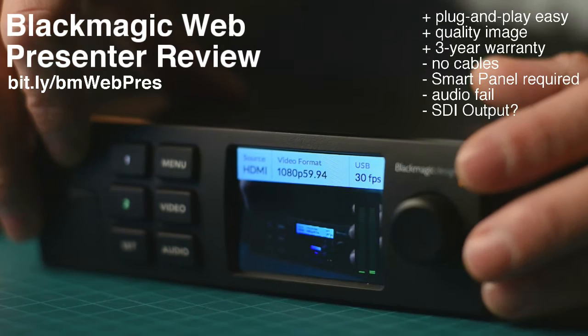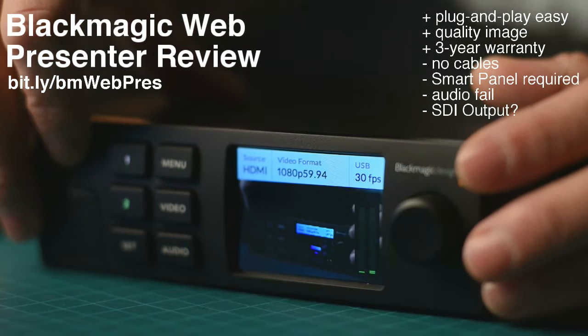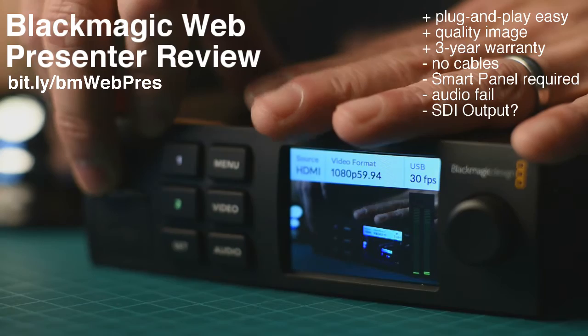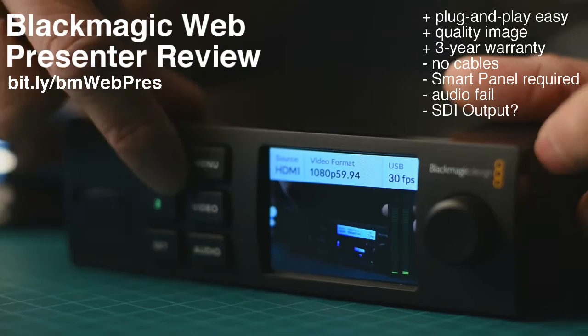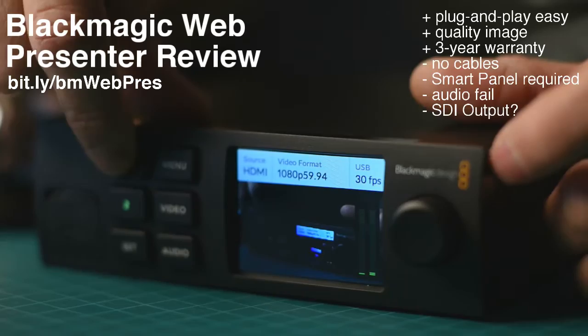Another pro is that Blackmagic Design stands behind their products — they have a three-year warranty on this thing. I'm hoping they also maintain a three-year firmware update policy, because I'd like to see them actually utilize these different features on the front panel instead of just locking me out like it's doing right now.